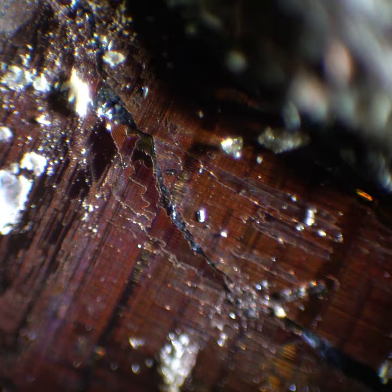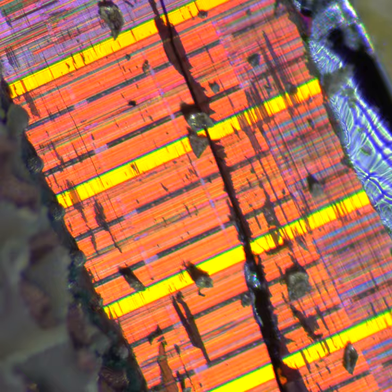Some of the patterns that you see are from light reflections on metallic interconnect layers that are embedded within the chip. The iridescent colors are due to thin film interference and diffraction of light as it travels through transparent oxide layers within the chip.